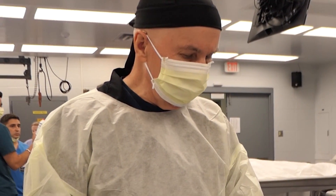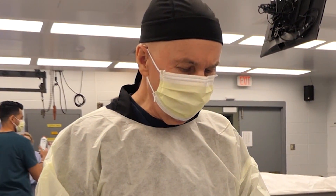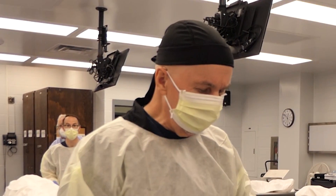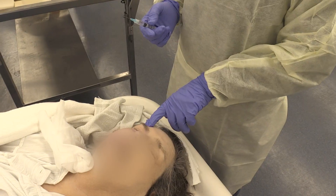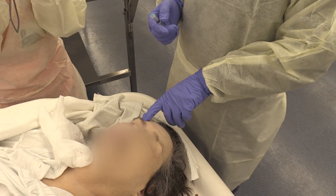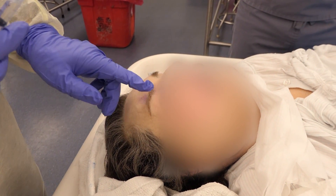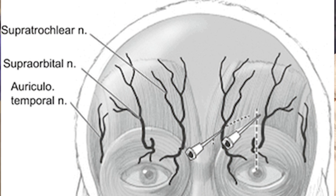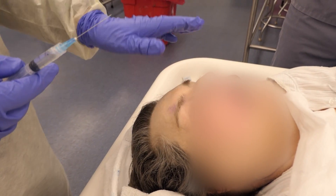So the other thing I want to demonstrate is basically the supratrochlear nerve and the supraorbital nerve. That comes out just right above the eyebrow. You can actually feel the foramen. Essentially, both of these nerves will provide anesthesia for the entire forehead as well as the muscles.